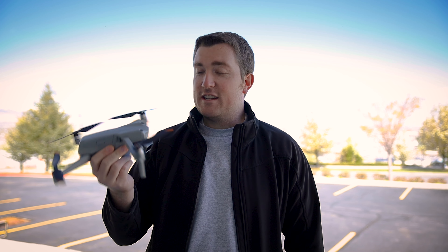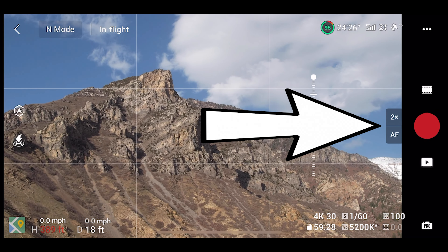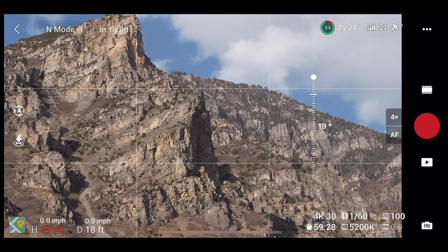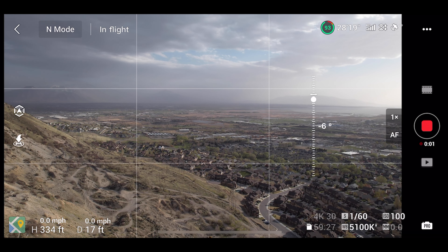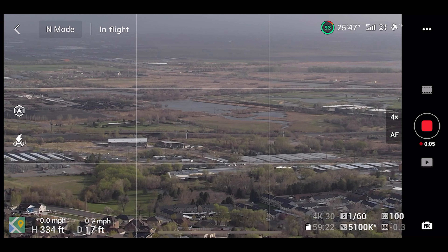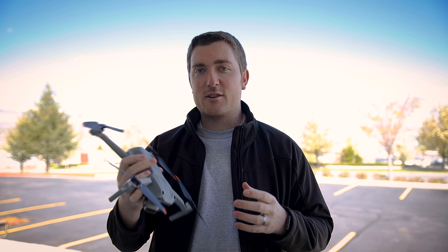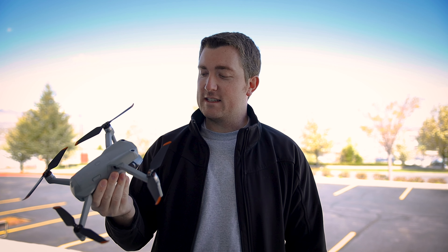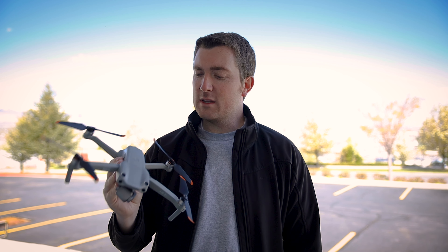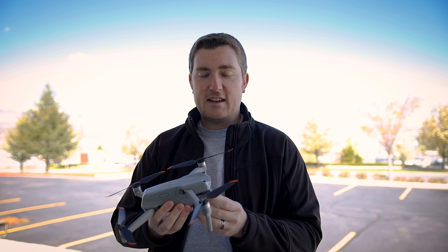They do offer digital zoom now on some of the modes when you're flying — you can zoom in the image digitally — but I honestly don't know if I'm going to use that. I'd prefer to just zoom in post and have more flexibility. I don't really trust controlling everything like that on my little phone screen. I'd rather do that on the computer when I can really see what's happening, and it's going to be digital anyway. So I don't think that's a feature I'm really going to get into.